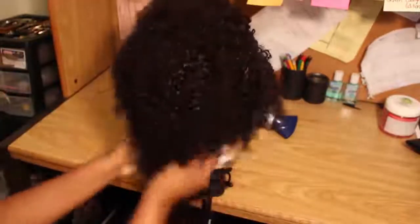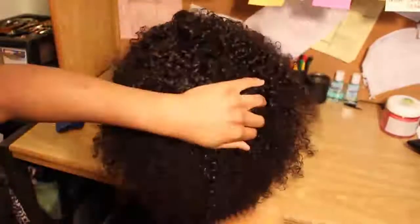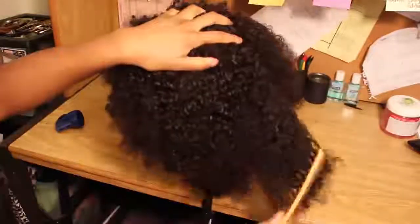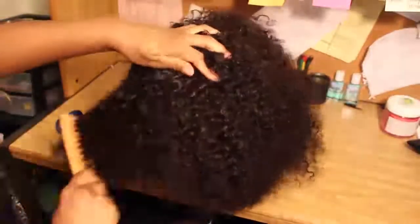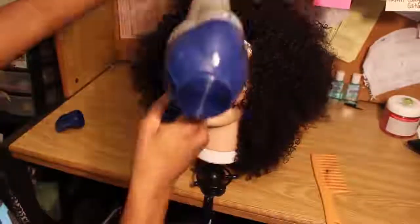Now I'm using a Curls product to moisturize the hair, and I'm going to start blow drying and also diffusing — you don't see it but I did use a diffuser. To get more of the afro look, I started to comb out the curls a little bit, not too much, just enough so it could be big and you don't see any of the tracks.